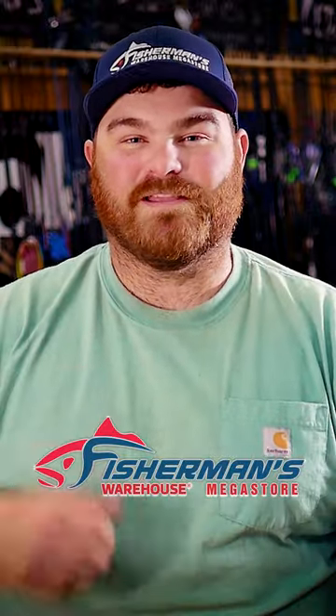What's up everyone, Austin Wilson here at the Sacramento store. It's about to be the heart of striper season and I want to talk to you guys about a few baits. The first one is a Zoom Super Fluke.